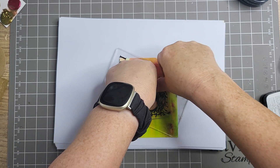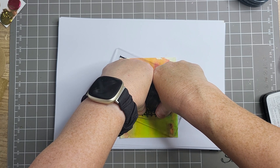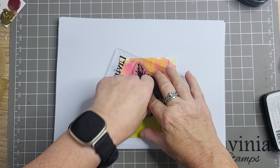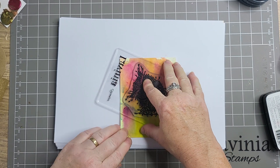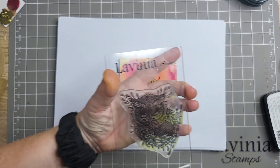Right, so when I've done this - I'm going to colour in his eyes black. I'll show you why as well. It didn't stamp the best, but it'll have to do.